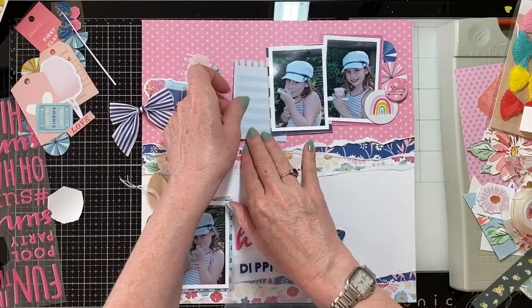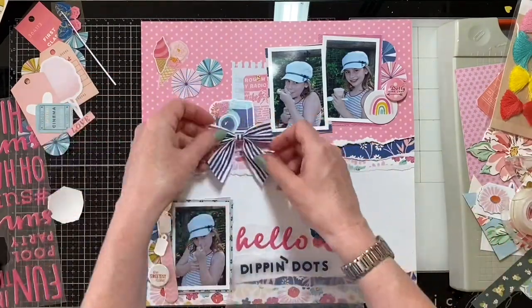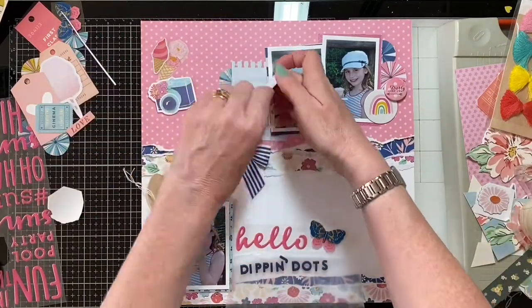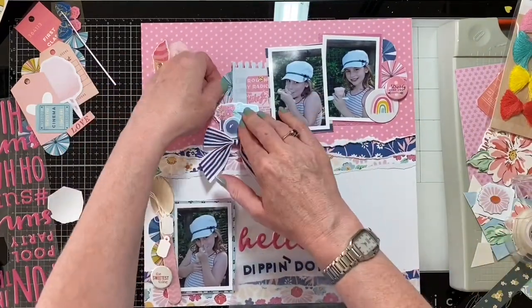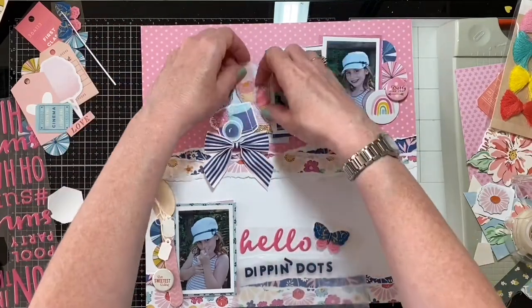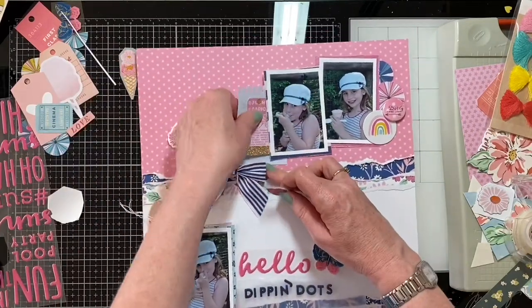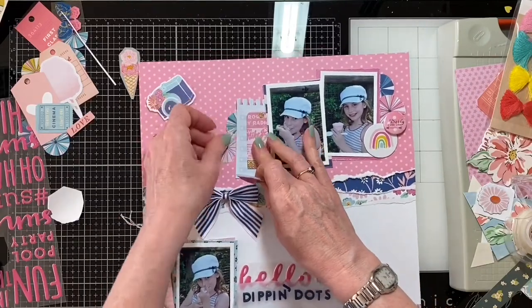Here we go, we're getting some sticking. Now that ribbon bow must be 18 months, two years old maybe. It's very big and definitely Maggie Holmes, but I think it has a stripey summery feel and connects with my daughter's t-shirt which is also stripey — it definitely works. I'm using some foam pads for some of these bits and pieces just to give some dimension.